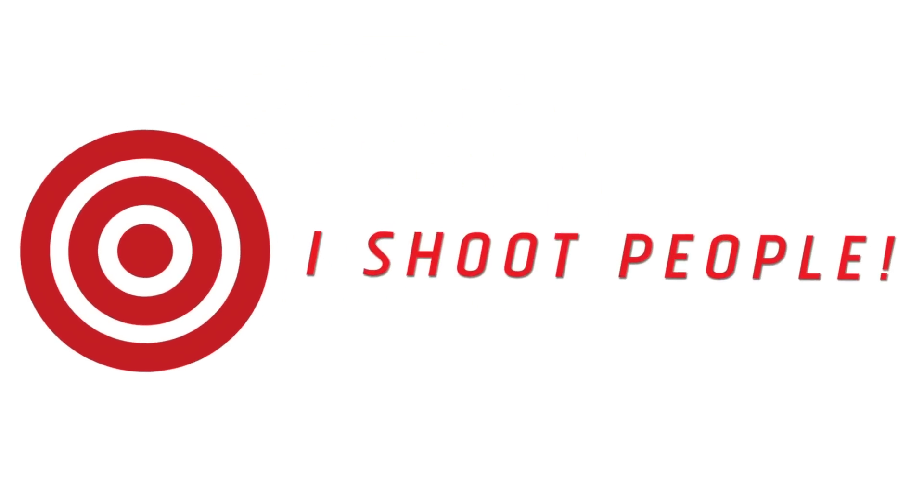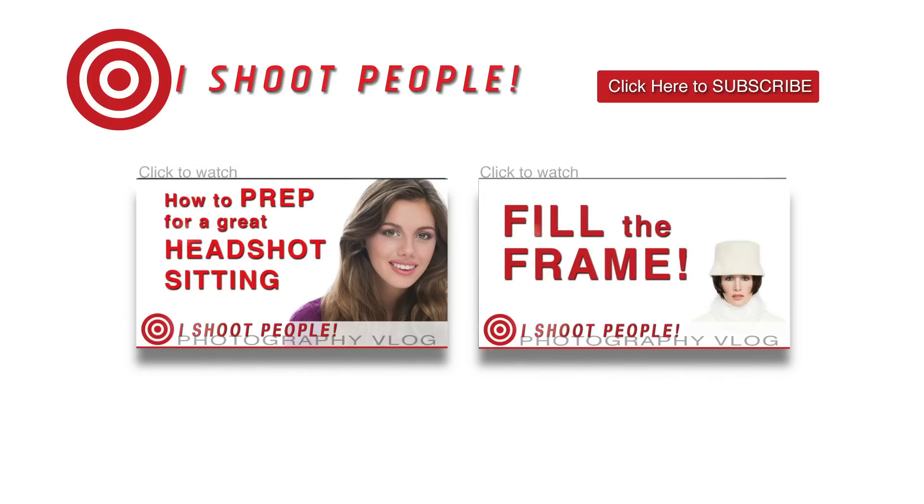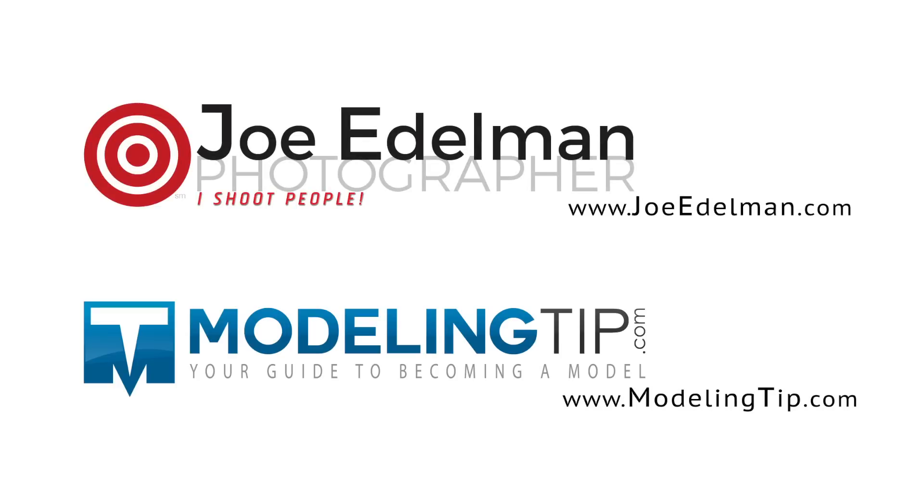Thanks for watching. If you find these videos helpful, please give them a thumbs up and subscribe so that you don't miss a single episode. And if you've got a question you'd like answered, please post it in the comments section below — your question could be my next video.